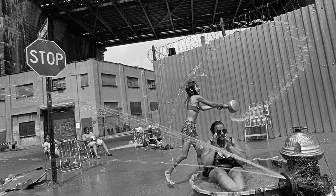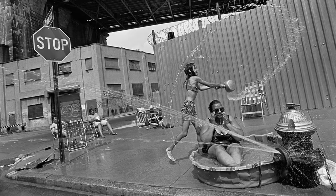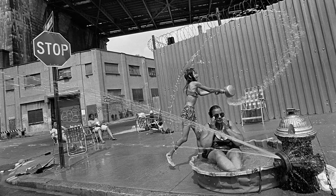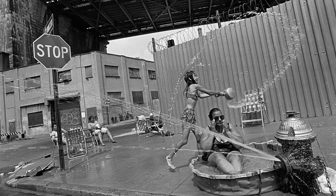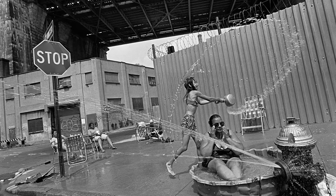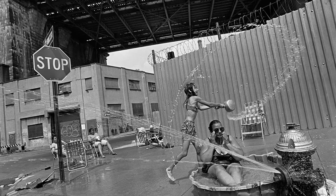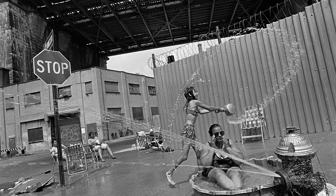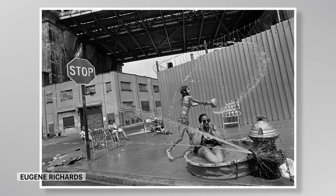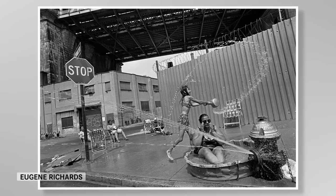In a more controlled moment, the photographer might have been tempted to straighten the frame. I suspect that Richards was a passenger in a car — his point of view seems to be from a lower angle than if he were just walking by. Of course, it could be that he was out in the street, and when he saw the girl about to throw the water, he lifted the camera in time to catch her swing. But none of that matters in the end, because Richards saw all of the actions and the angles of the place, and had a sense of how to get everything in the frame just right.